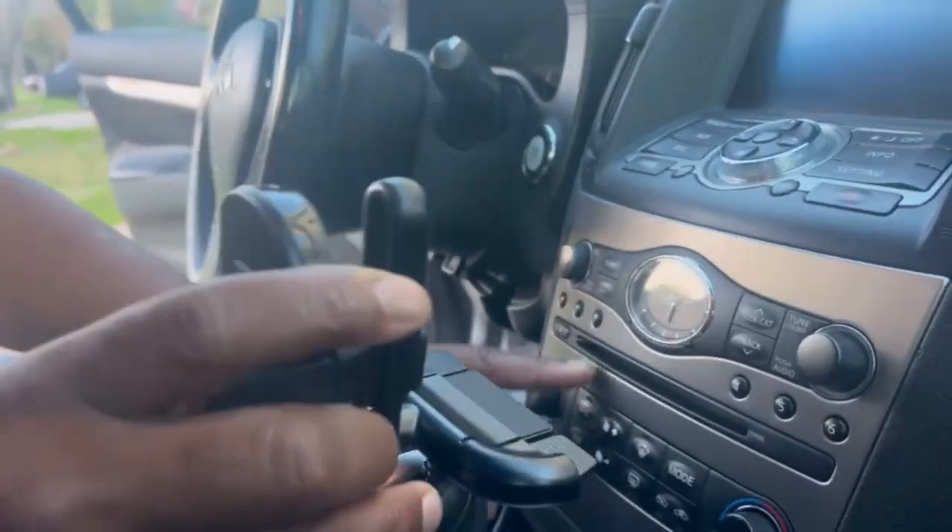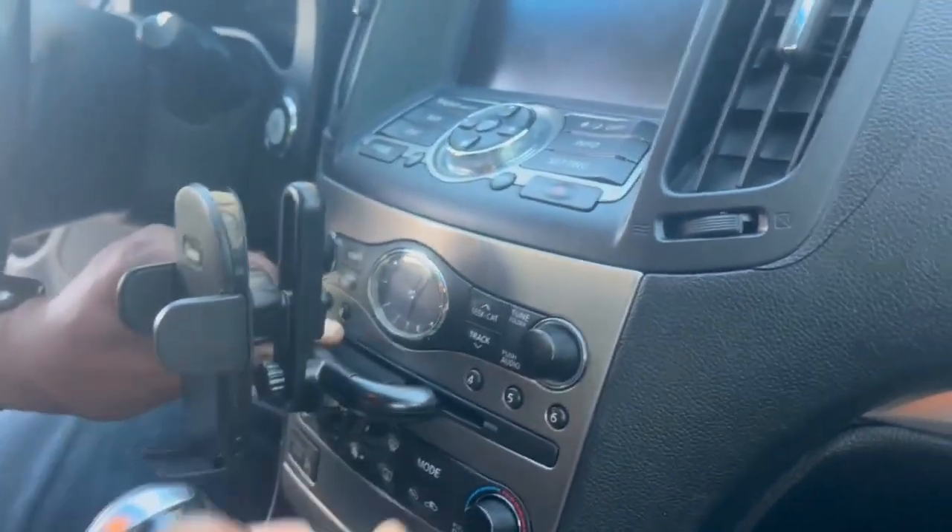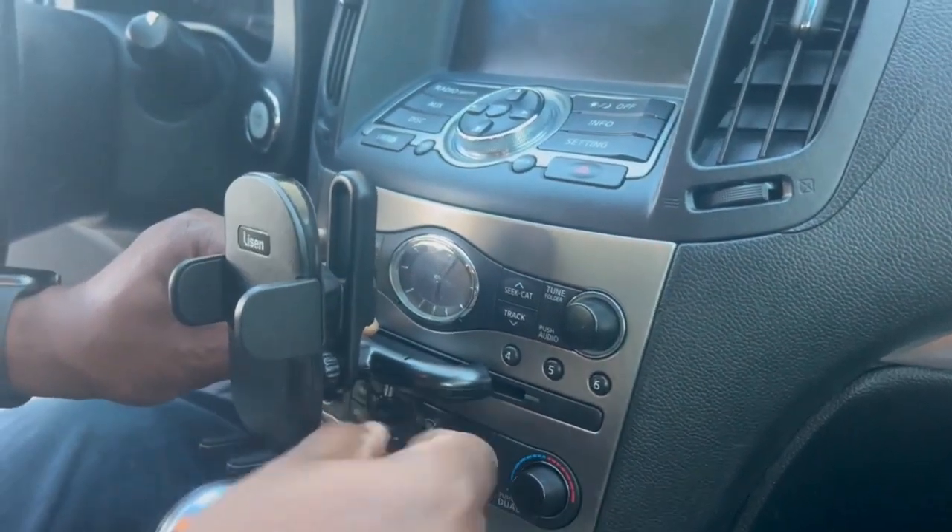This is the CD player slot — you just push it into the CD player and tighten it up right here.